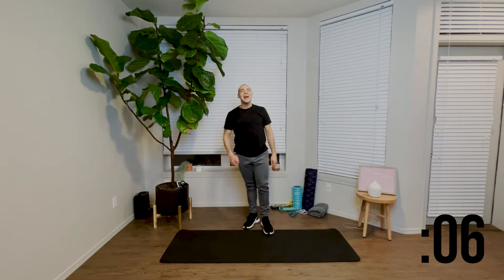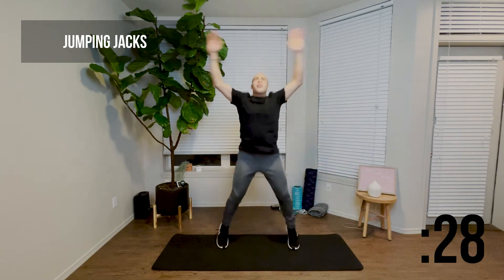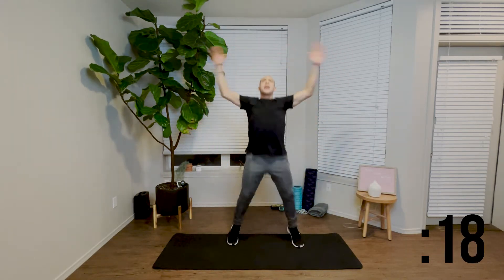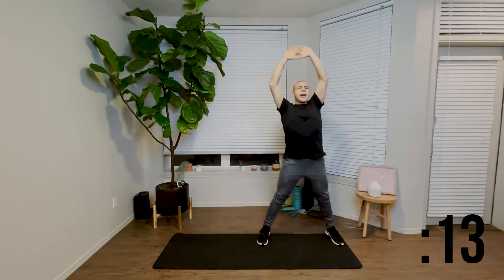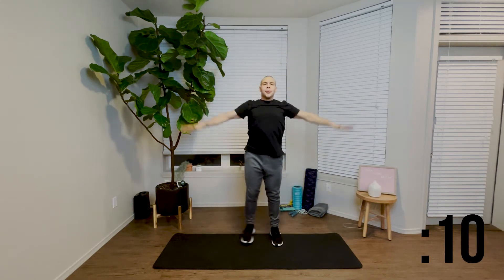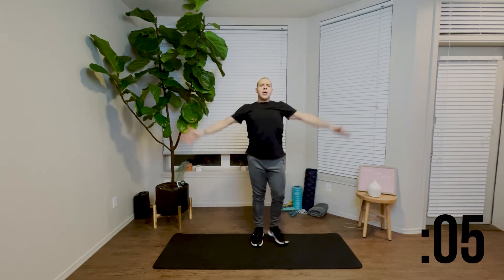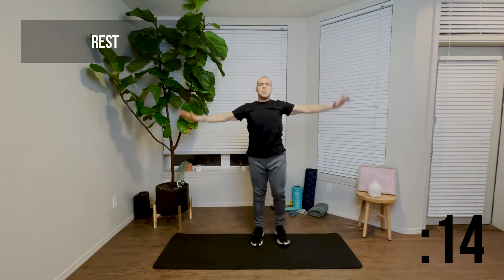Now we're going to speed it up, get them to flow a little better, and we're going to get a little more action out of these jumping jacks. Here we go — breathing a little faster, stepping out a little faster. And if we need to keep it nice and slow, that's no problem. Remember the variation — one leg out at a time. We're here to build that strength in order to be able to perform the jumping jack with proper form.